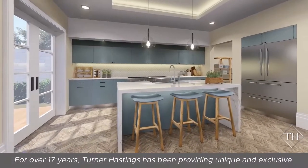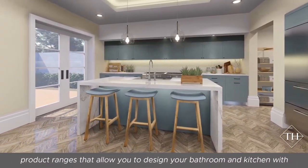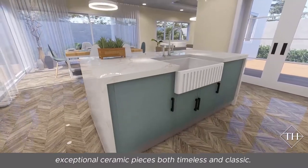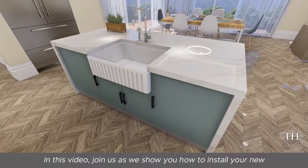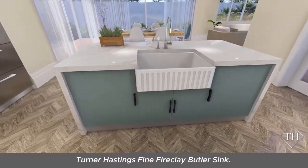For over 17 years, Turner Hastings has been providing unique and exclusive product ranges that allow you to design your bathroom and kitchen with exceptional ceramic pieces both timeless and classic. In this video, join us as we show you how to install your new Turner Hastings Fine Fireclay Butler Sink.